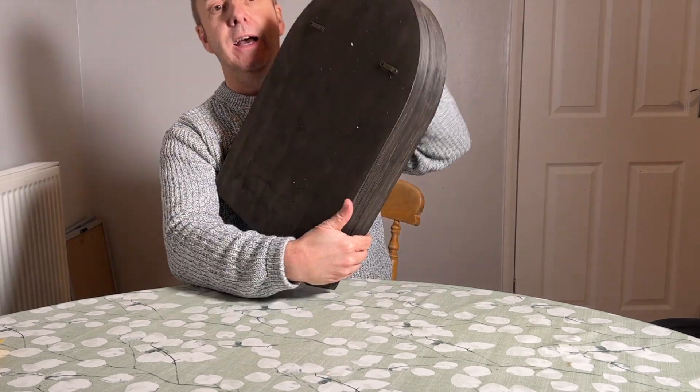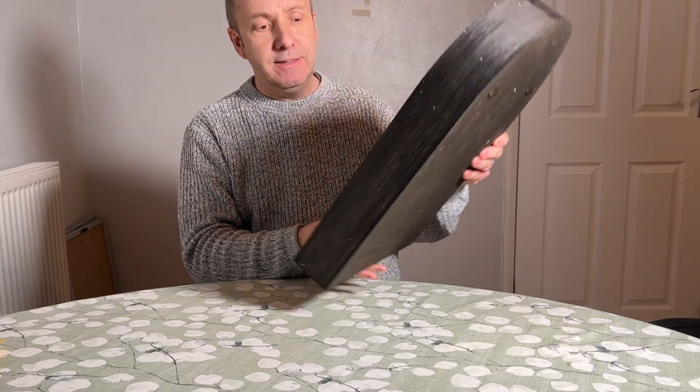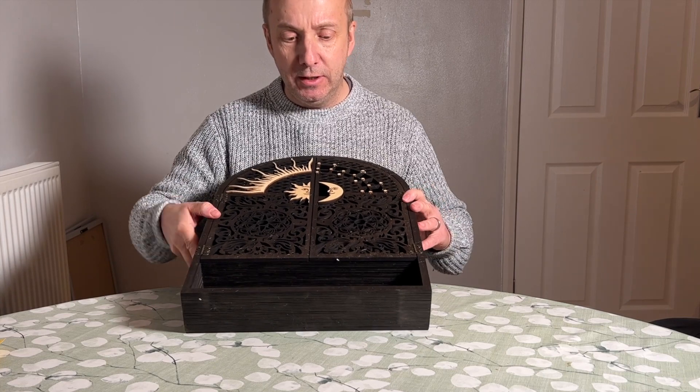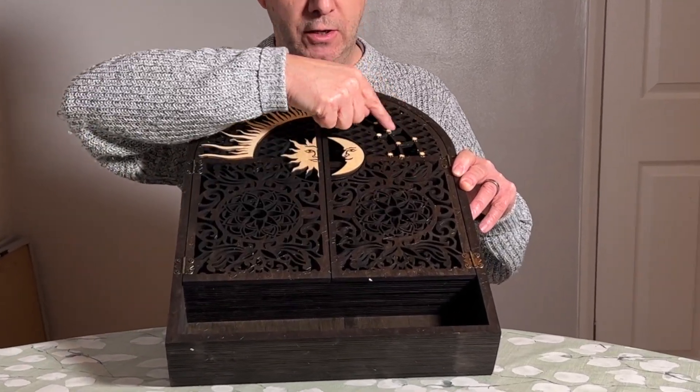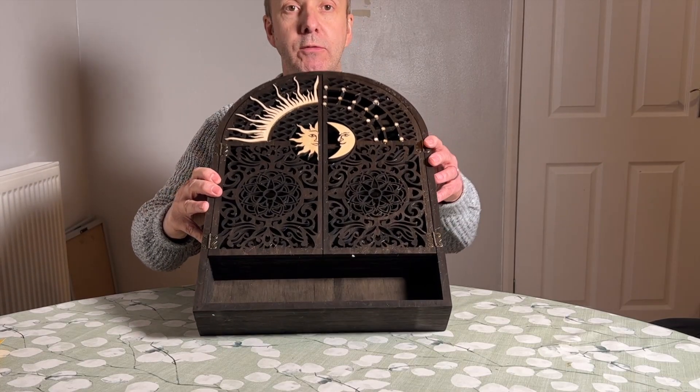On the back it has two hooks so you can mount it to your wall. It has a dark brown effect on it. You can see it's got some fretwork cut out and a nice design with some little stars and obviously the sun and the moon on the top there. Yeah, it's really really nice.